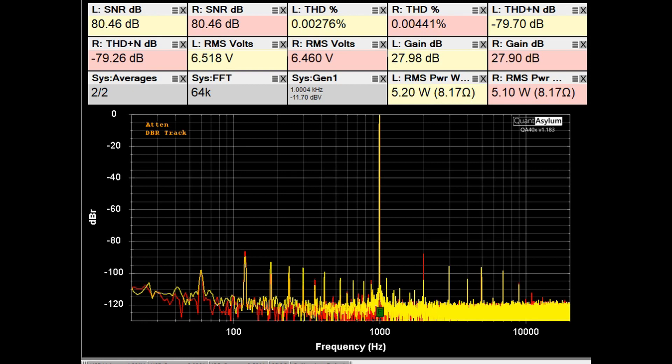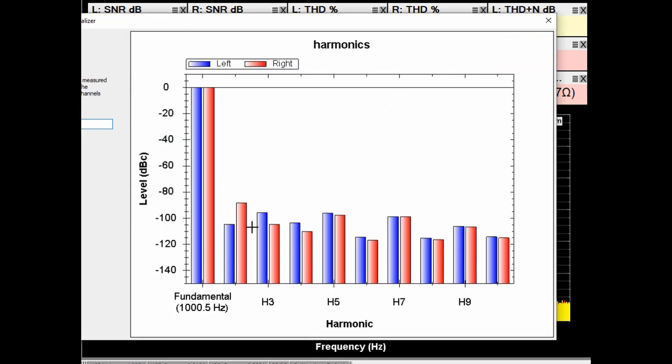Looking at the harmonics, it's a bit mixed. For the left channel, the second harmonic is less than the third harmonic. For the right channel, the second harmonic (even) is greater than the third harmonic (odd). So the harmonic character is slightly different between channels.